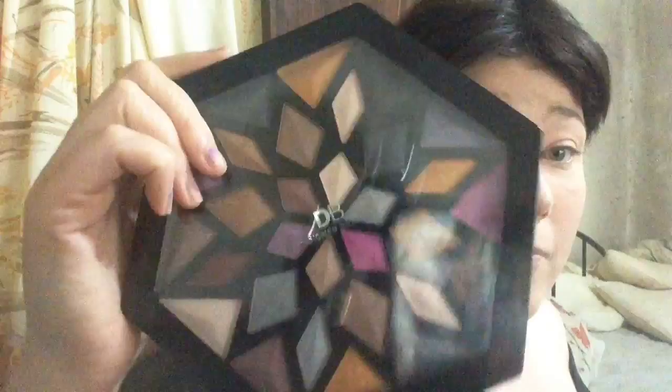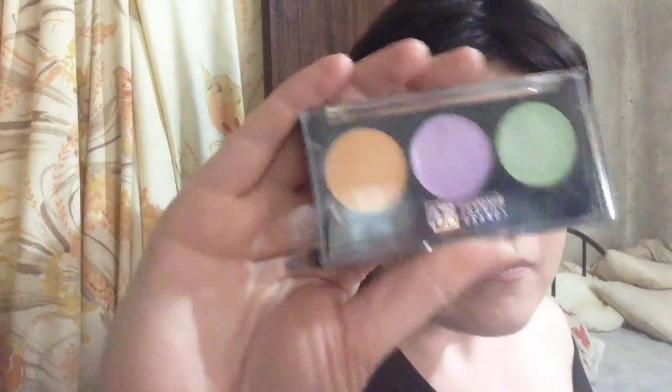I also picked up their primer — it's meant to be a dupe for the Benefit Porefessional — and I also picked up their limited edition snowflake palette, which I'll make sure to do a review on. Because I bought three items, I also got sent the concealer palette and I've got to say I actually like it. It comes with a quite decent brush and it's super pigmented. I like it because it cancels out all my redness.